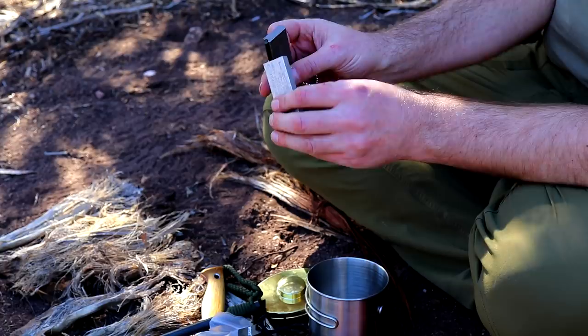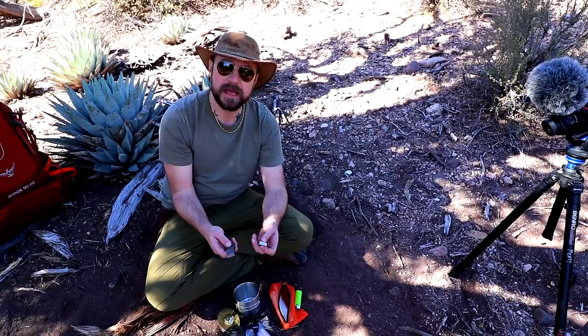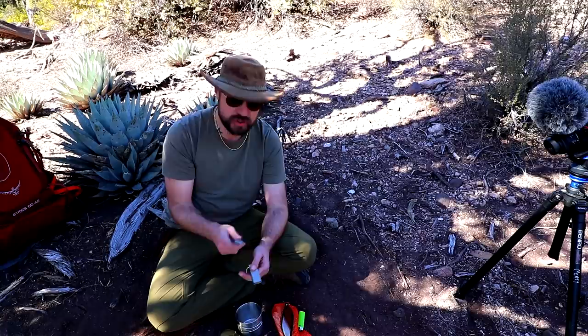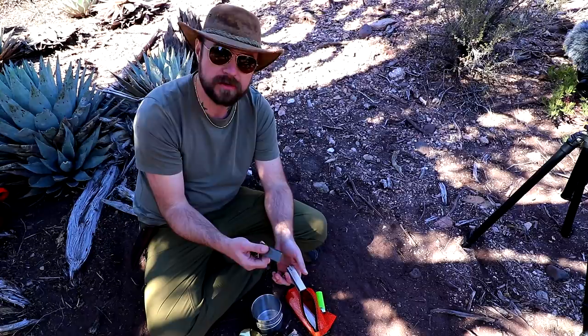Here's a problem — and this is an actual problem. You need to test these before you go out and think they're going to work, because there are Chinese knockoffs that either use no magnesium or very little, and it's super hard to burn. This one is Coughlin's — a well-known camping brand. You see those in a lot of outdoor stores. If you're in Canada, Canadian Tire carries all that stuff.